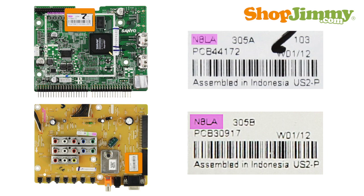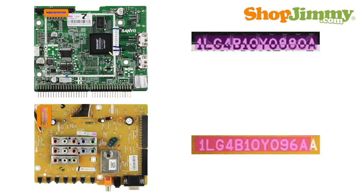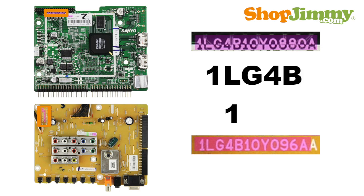If more than one of these boards shares the same four to five character part number, take a look at the board number to hone in on the correct item. Board numbers typically begin with 1LG4B or 1AA.